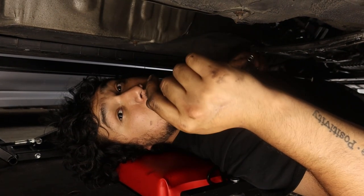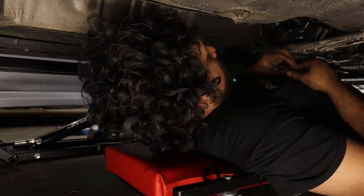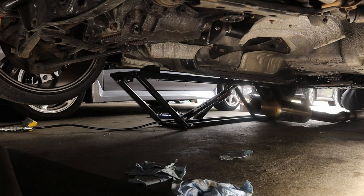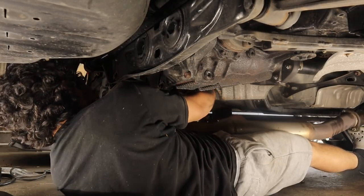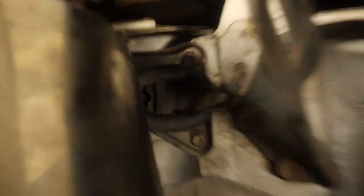Everything is pretty much ready to go. I just need to put the exhaust on. I'll try to find an entertaining angle for you guys to watch me struggle, because this is not gonna be fun — I'm by myself and it was already bad taking it off. There are two hangers right here. It's kind of weird the way this exhaust is set up, but we got the hanger right here. She's good — solid.